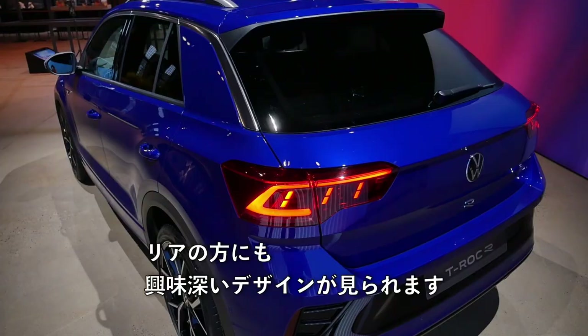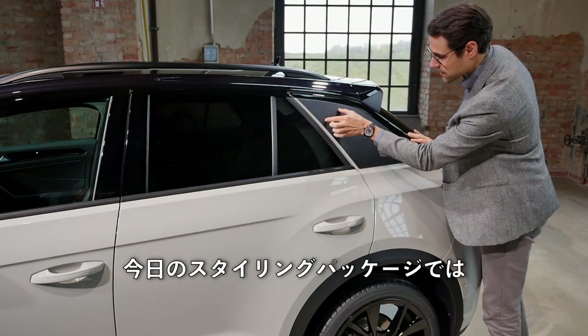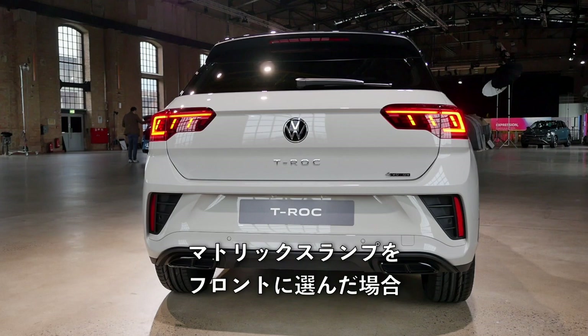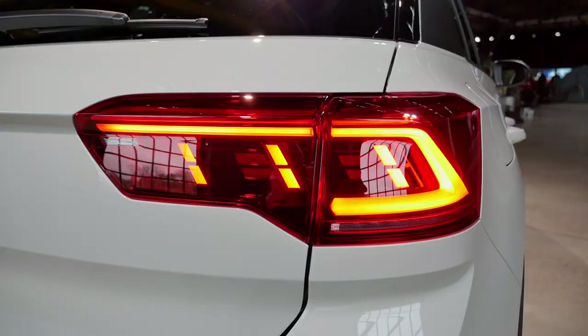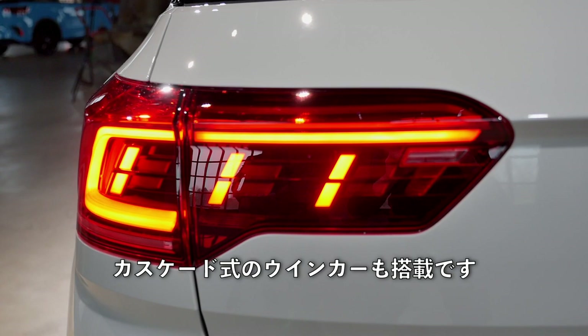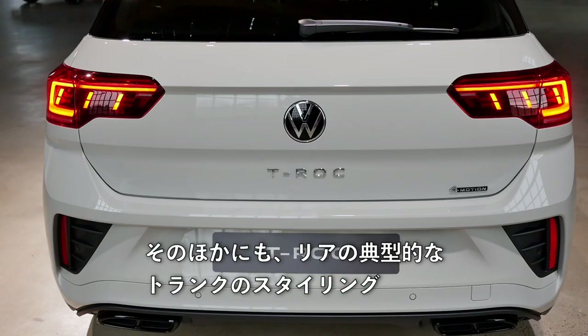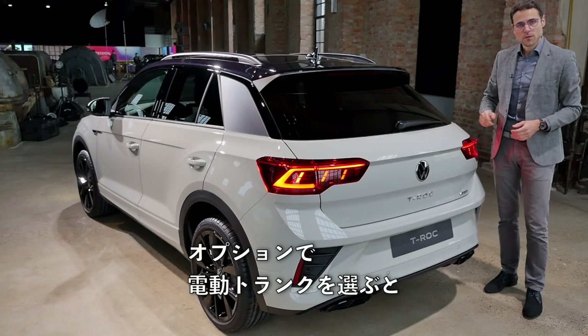Towards the rear, there's an interesting design styling package with carbon fiber-alike styling on the large C-pillar. If you got the matrix lamp in the front, you also get new rear lamps with a modern styling and a cascading turn indicator. Other than that, you have the typical hatch styling at the rear. If you go for the optional electric tailgate, it now also features a foot-kick mechanism from below.